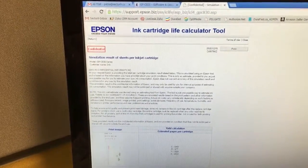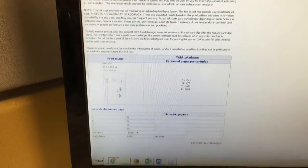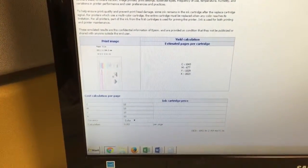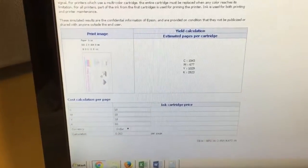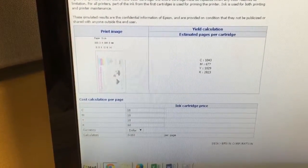The Epson GPC-831 ink cost worked out to exactly 8.3 cents per label. However, it printed 5 labels per minute.